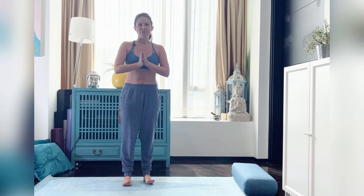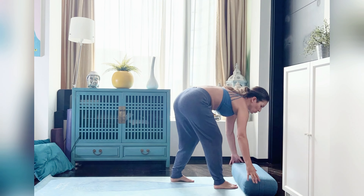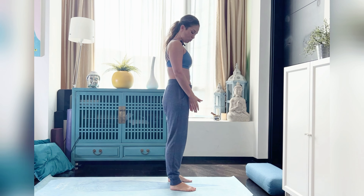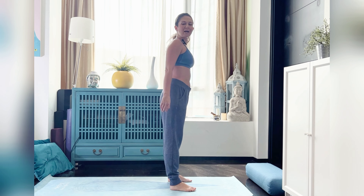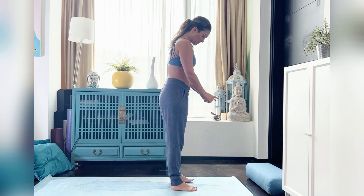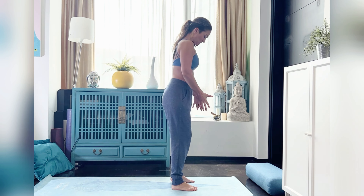Today I am going to take you through some pregnancy sun salutations, so join me at the front of your yoga mat. When we're pregnant we may need a little bit more space to accommodate our bump, so always be aware of the bump and not doing anything that's uncomfortable for you or your baby. We're going to stand with the feet about hip-width apart, knees directly above the feet underneath the hips.